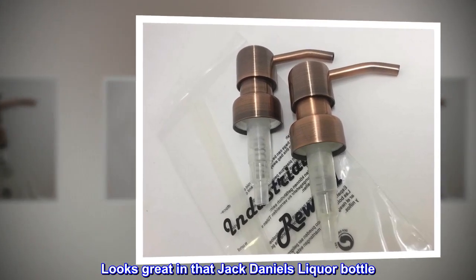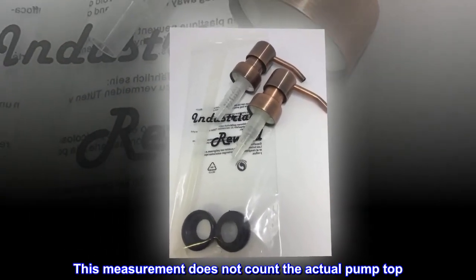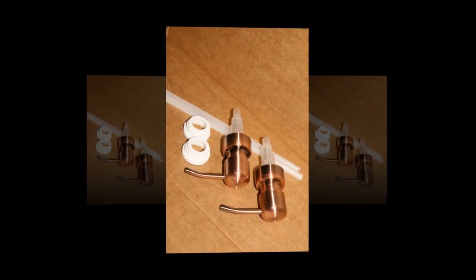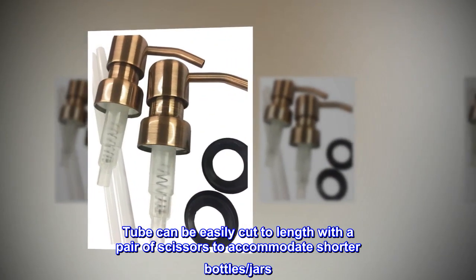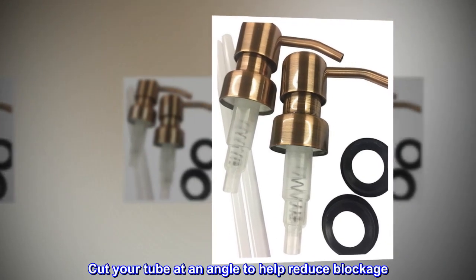Looks great in that Jack Daniels liquor bottle. This measurement does not count the actual pump top — just what goes inside the bottle or jar. The tube can be easily cut to length with a pair of scissors to accommodate shorter bottles or jars. Cut your tube at an angle to help reduce blockage.